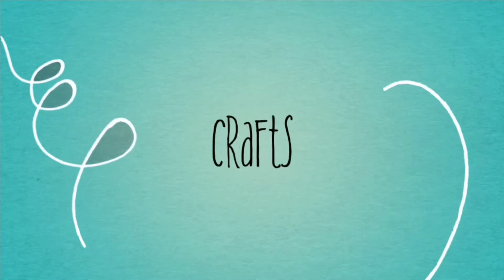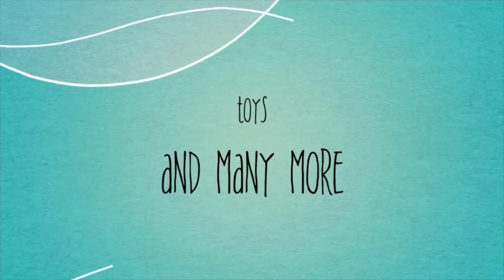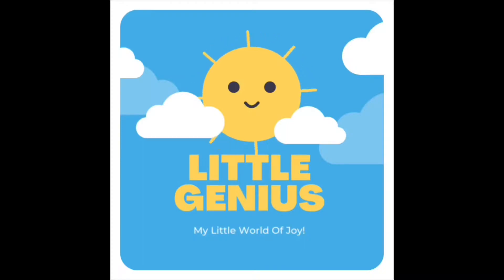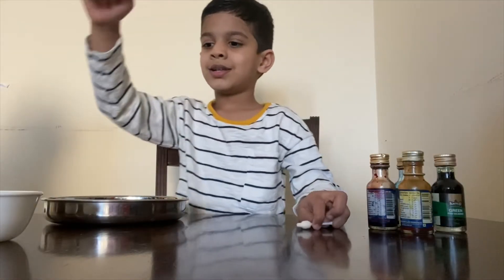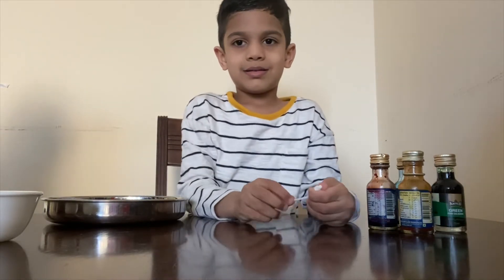Welcome to my channel! Today I'm going to do a super awesome experiment called rainbow milk. For the experiment we need food colors, liquid soap, milk, a plate, and a cotton swab.